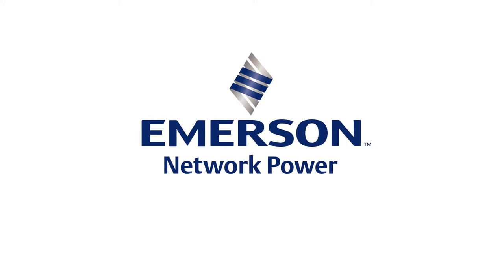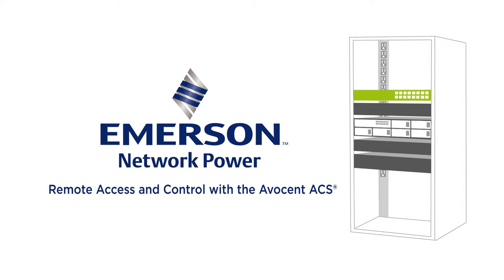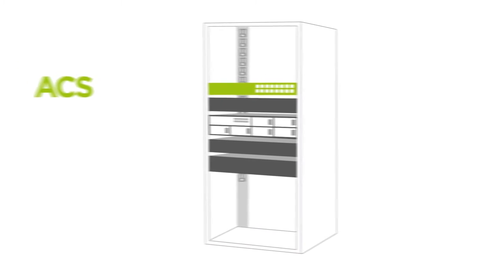The Emerson Network Power Advanced Console System provides the scalability, reliability, and security you need to control and manage your network while reducing operational costs.